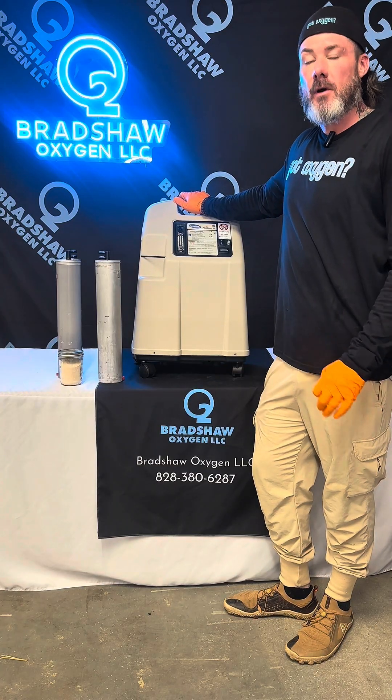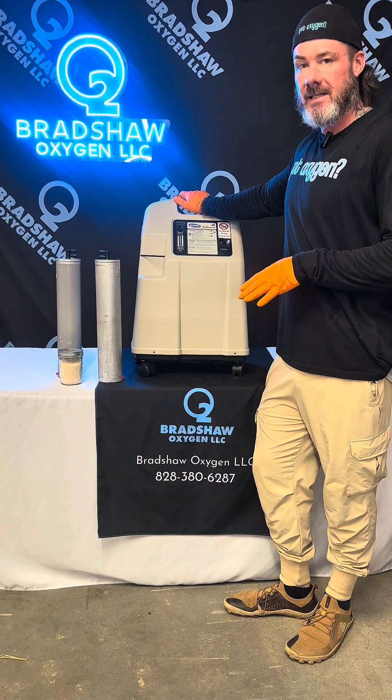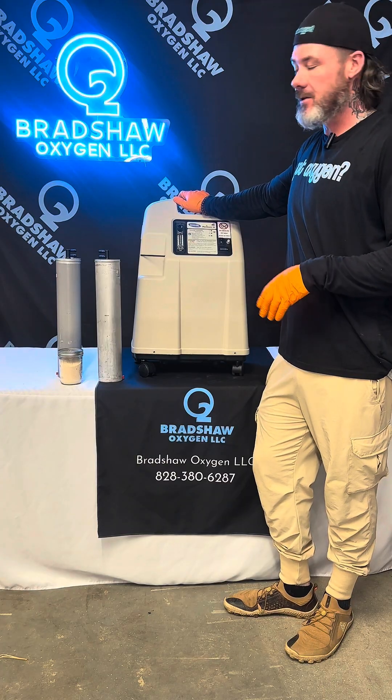Hey everybody, it's Patrick Bradshaw with Bradshaw Oxygen. Today we're going to do sieve bed replacements. If you guys take your sieve beds off and send them to me, I repack them with brand new material.